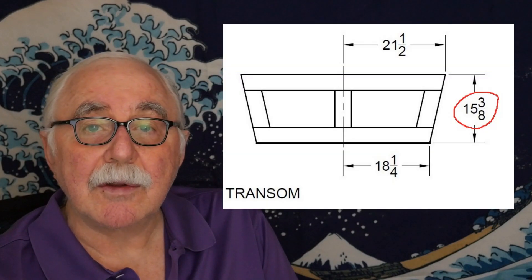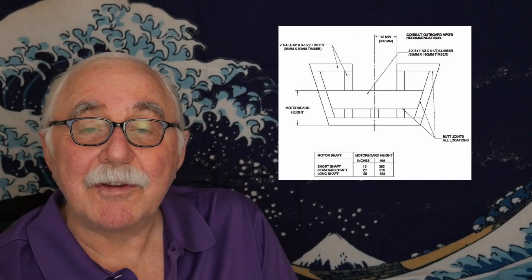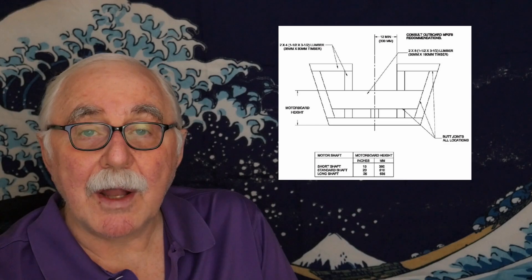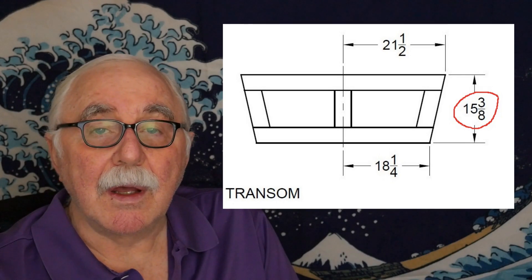You can look at the drawing of the transom, and in some cases it'll give you a dimension like 15 inches; others will say 15, 20, or 25 inches. That is the dimension from the motor mount board to the bottom of the boat. If it's a V-bottom boat, that's to the point of the V; if it's a flat bottom boat, that's to the flat of the transom. This changes a little if the transom is tipped, due to the angle, but it might only come out to an eighth of an inch difference — I wouldn't worry about that while you're building.